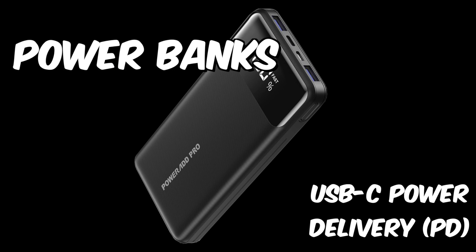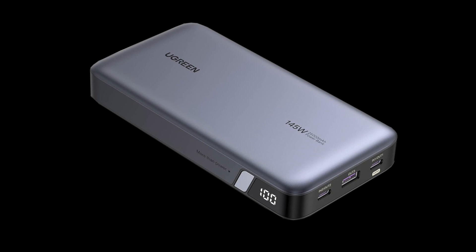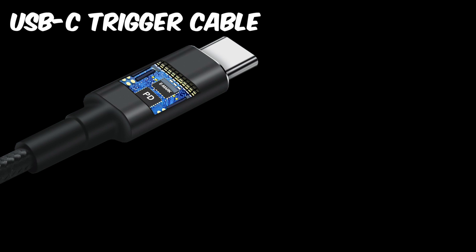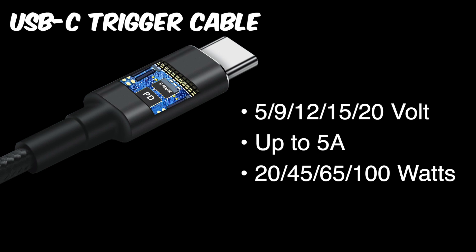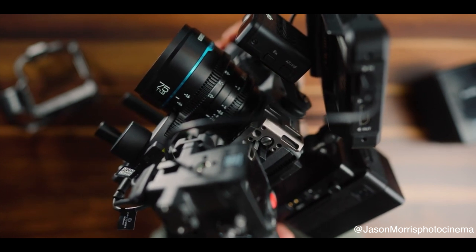Over the last few years, we've seen a significant increase in the availability of power banks featuring USB-C power delivery. These power banks have become excellent power supplies for electronics projects. With the help of different trigger cables, you can access a range of voltages and currents, offering flexibility and convenience. But what if I told you there were even more robust solutions out there?